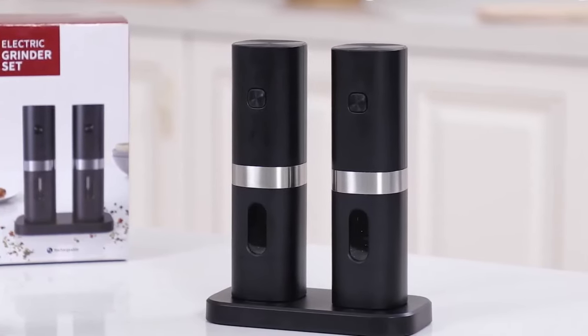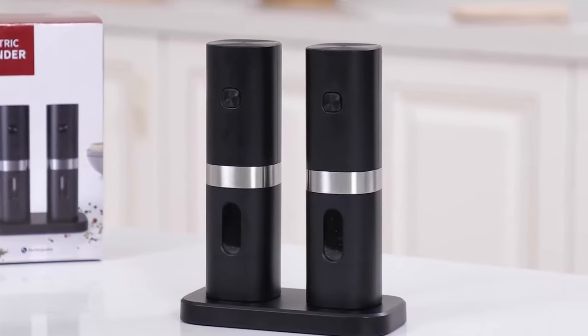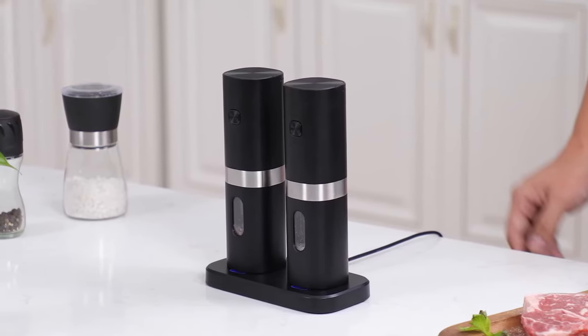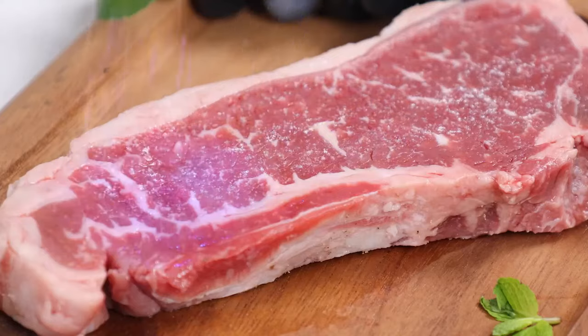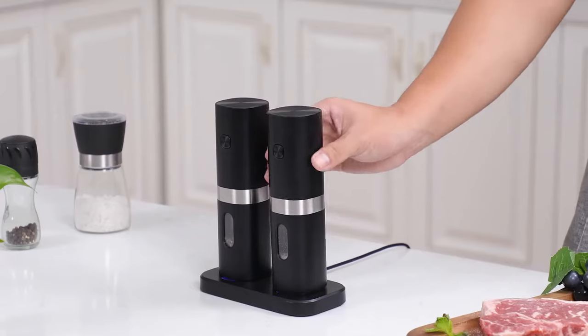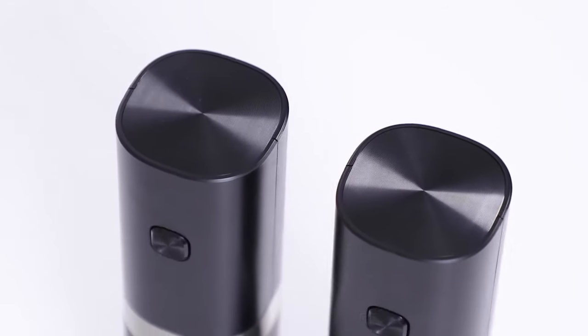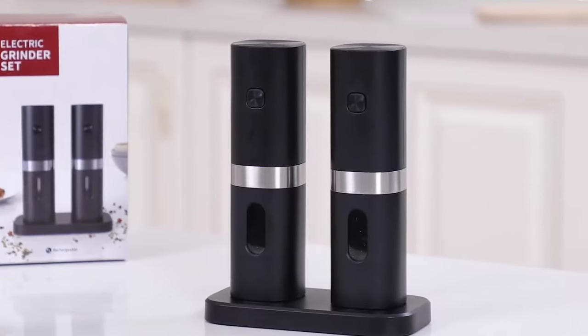A ceramic grinding core ensures stable and finely ground spices, and with the bottom knob, you can easily adjust the coarseness of the spice to suit your taste. Whether you prefer fine or coarse grinding, this grinder set caters to your seasoning preferences. It accommodates a variety of solid spices, including sea salt, black pepper, white pepper, and more.